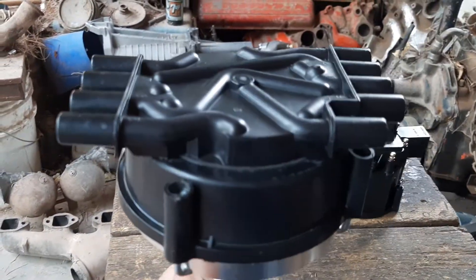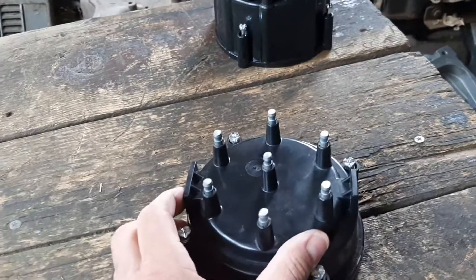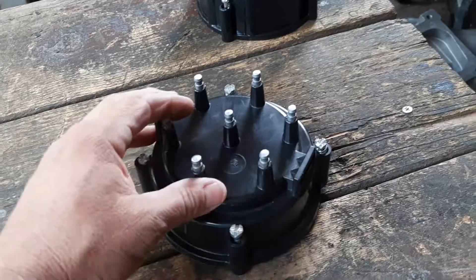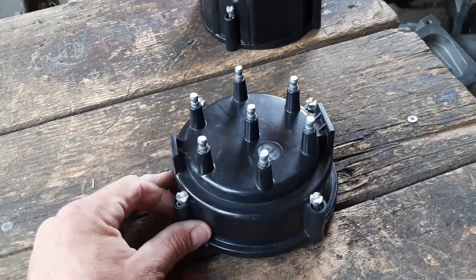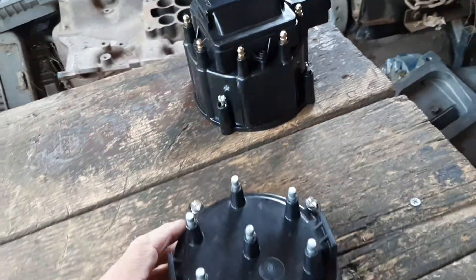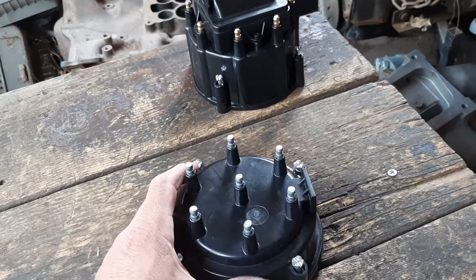In order to make this kind of distributor cap you need two different caps. You'll start out with a cap from a 1976 Chevy pickup with a straight 6 250 motor. This kind of cap is actually going to bolt onto the same kind of distributor, but of course it's not going to work on a V8 because you only have six terminals on it.